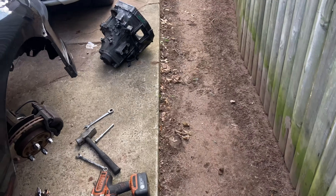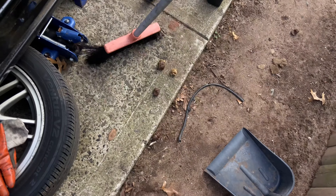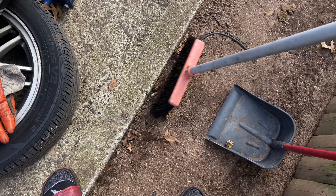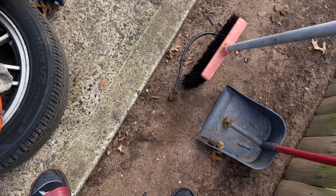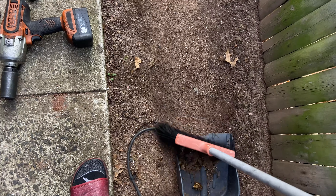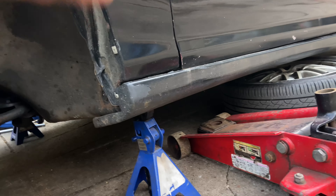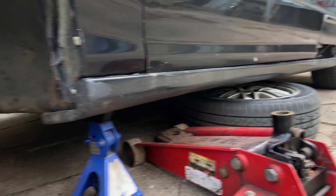First things first — get a broom and dustpan and sweep up the dog shit if you got dogs, because for some odd reason the dog did all of it right next to my car. Safety first: jack stands, not letting the car sit on a jack because that's scary. Going to the 32, 14, two 17s.